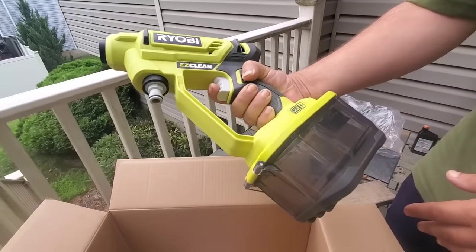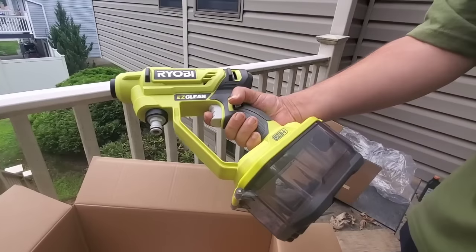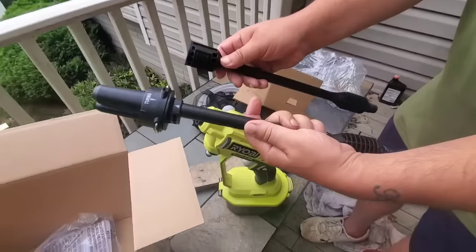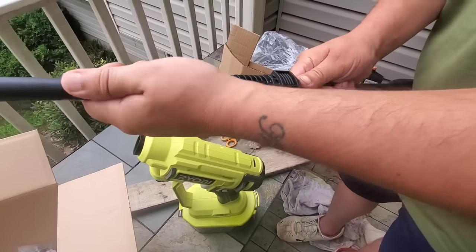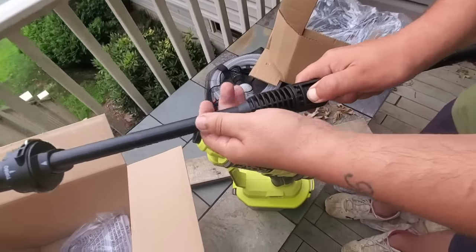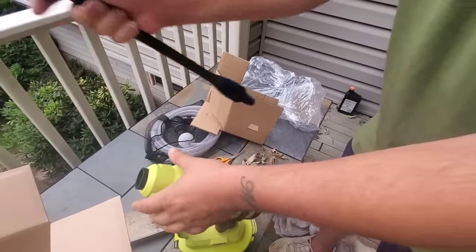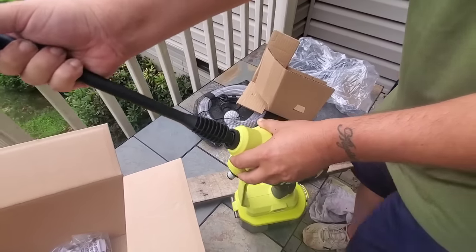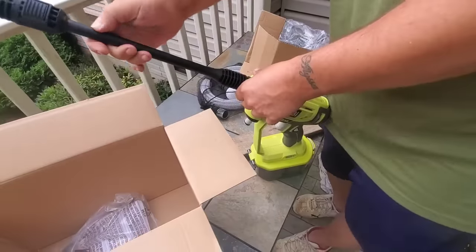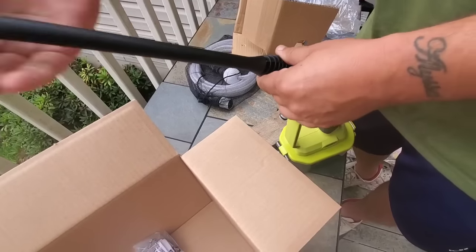I think we're going to get better performance — I was very unimpressed with that WORX power cleaner. I like the way this is set up. It snaps in, and when you want to release it, there's a button right here — press it in, pull out. Really, really simple. Then you screw this part in on the other end, and you're all ready to rock. Within 10 seconds, you're ready to start power cleaning.